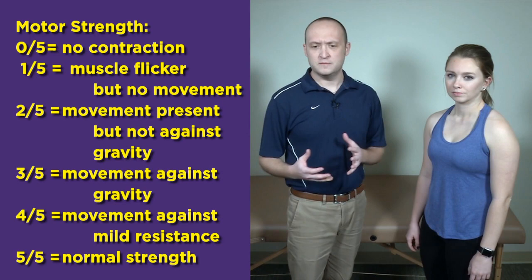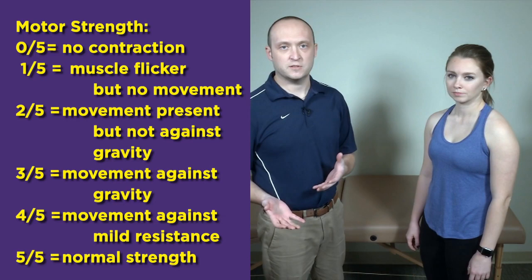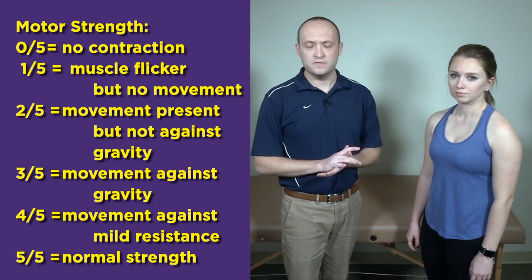Our next section is going to be strength testing for the shoulder. While it's important to test all the muscles around the shoulder — biceps, triceps, deltoid — this portion will focus on differentiating the different muscles of the rotator cuff. This can be somewhat tricky because a lot of the strength tests overlap with the special tests and have certain eponyms. We're going to break it down and look at the different strength tests for the individual muscles of the rotator cuff.